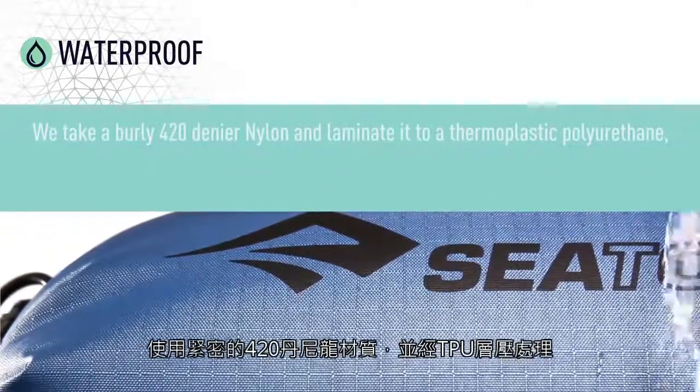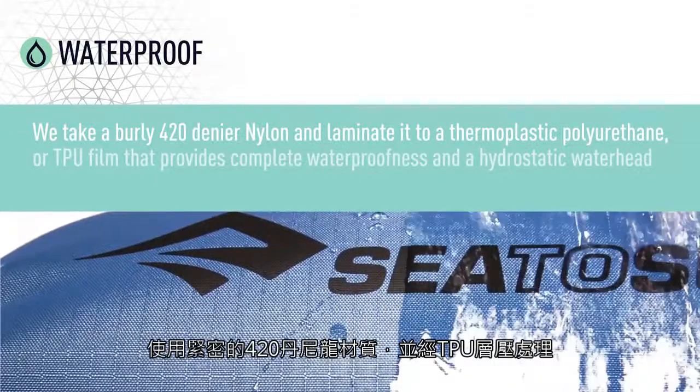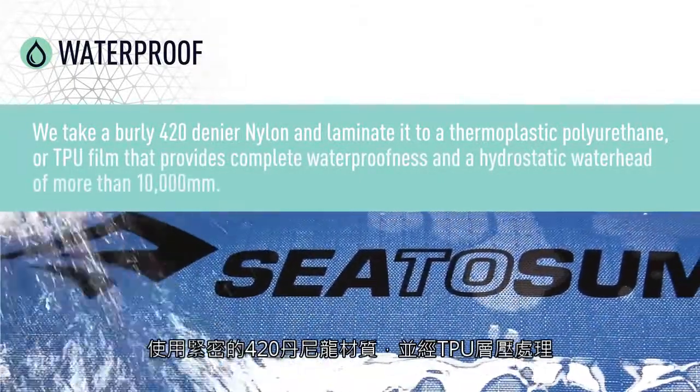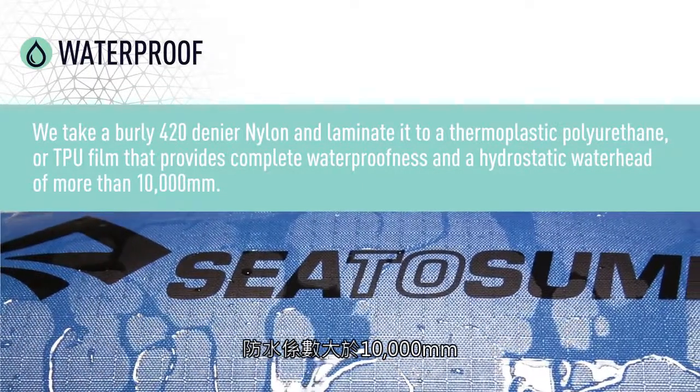We take a burly 420 denier nylon and laminate it to a thermoplastic polyurethane or TPU film that provides complete waterproofness and a hydrostatic water head of more than 10,000 mm.